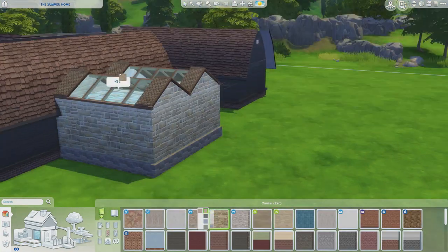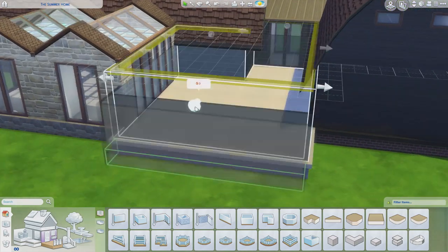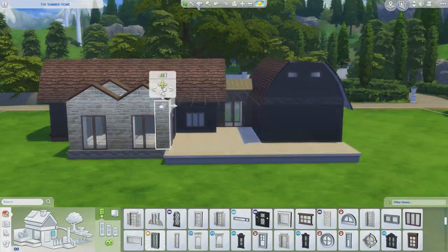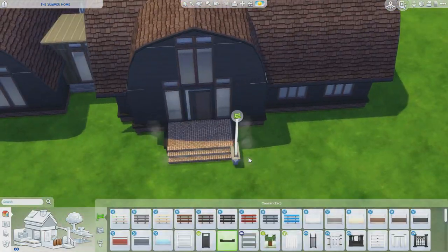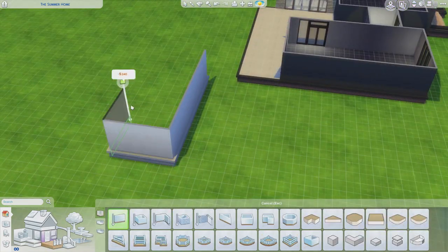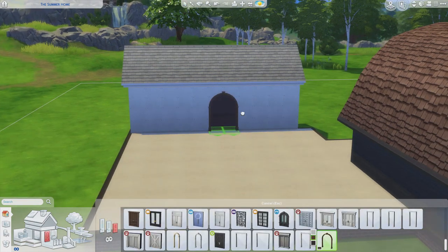You'll be able to see the furnishing of this build in part two - this is just mainly the build and the garden. Like I said, I wanted it to be two bonds that had been connected together. The piece I've connected it with, I wanted that to look more modern - I wanted to bring the old in with the new. So we've got floor-to-ceiling windows and doors, just trying to make it look slightly more modern in places.